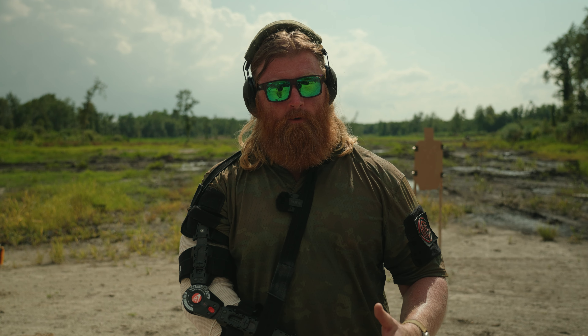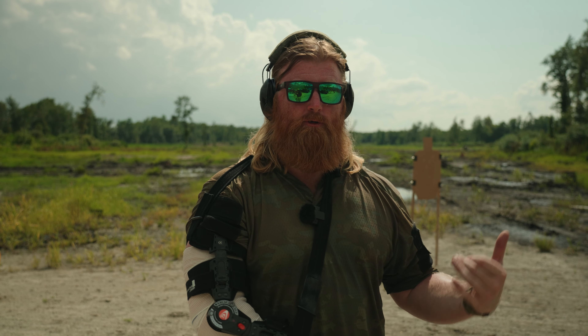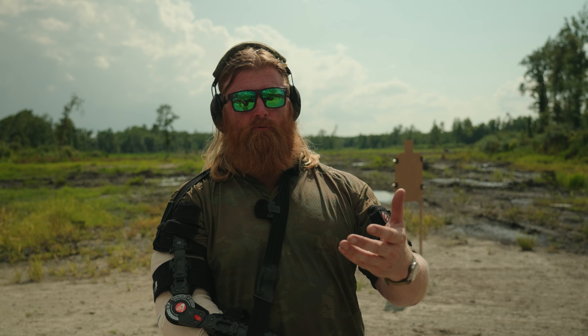Continue to work it, and when you have it down and it seems super easy to do really well, change it up. Push yourself harder, add targets, change your engagements on the targets, turn it to failure drills instead of just a few rounds to the A-zone in the torso. This is just a quick easy drill called the Triangle that we want to provide for y'all. This is something we do in Maneuver Training Solutions classes, so if you come out to a class, you will run this drill among other ones we will eventually show you on this channel.